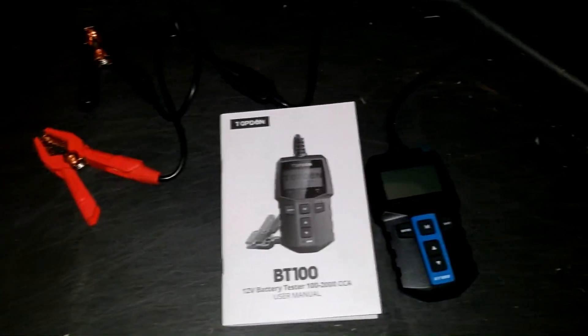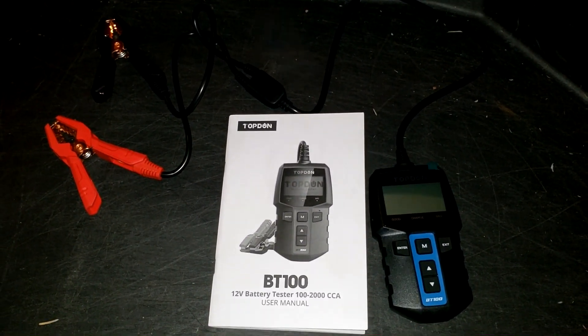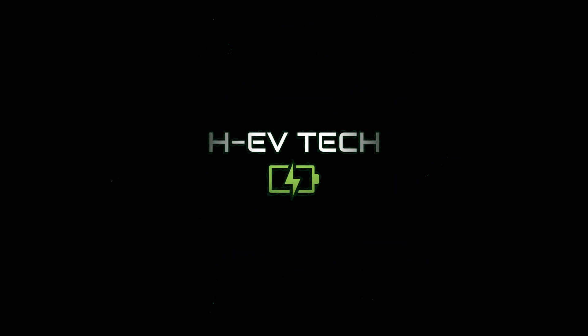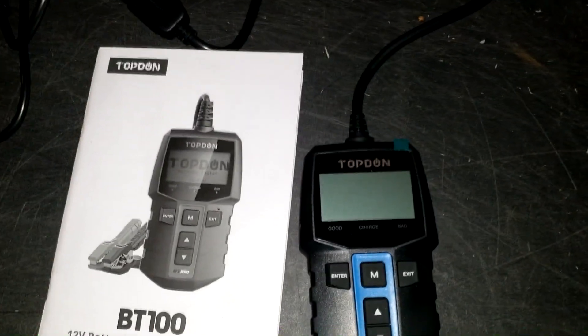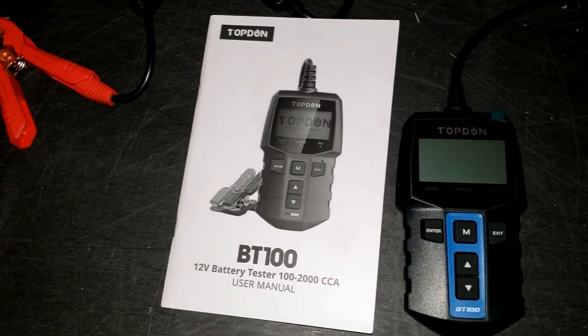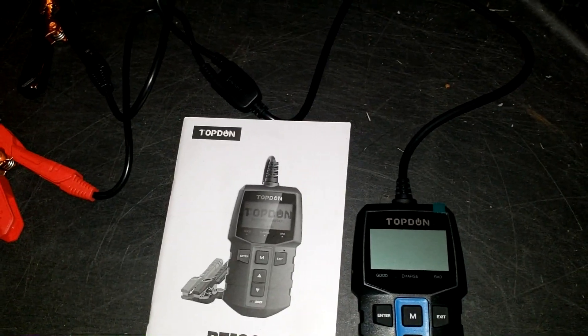We're starting to get to that season where batteries will die, and your Prius, like any other car, has a 12 volt battery. So let's discuss how to test it and know the warning signs before you get stranded. I went ahead and procured a Topdon BT100 to conduct this test, and I also want to show some warning signs of a failing 12 volt pack and what it looks like when we start the car.